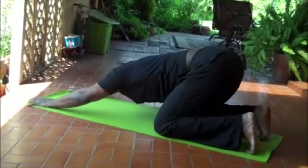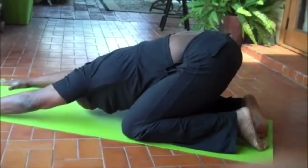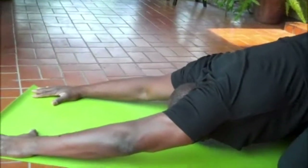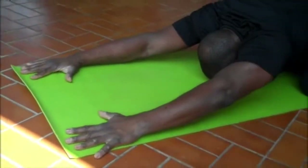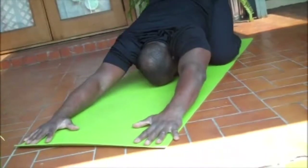Bring it back to your knees and come on back to child's pose again. The second child's pose should feel a little bit better — a little looser, a little more open, and breathing a little deeper now. You're starting to wake up. Spread your fingertips and just give the body a chance to release here and welcome the day.